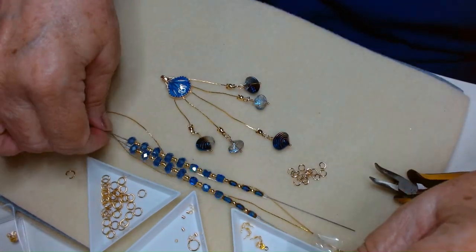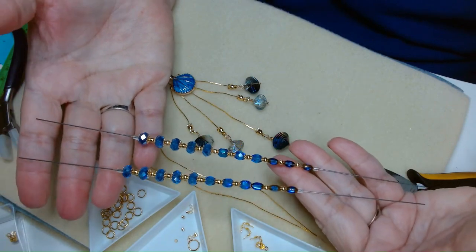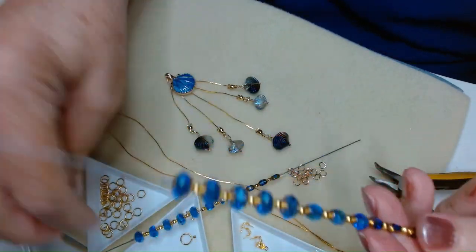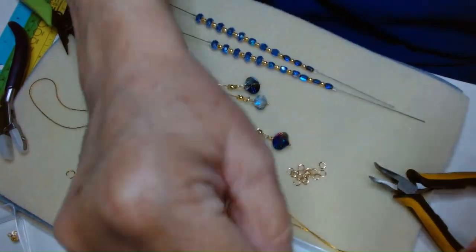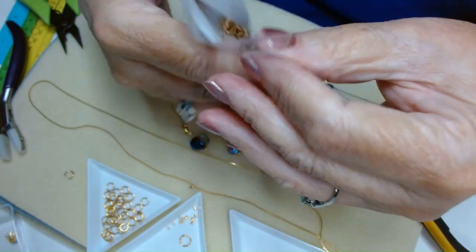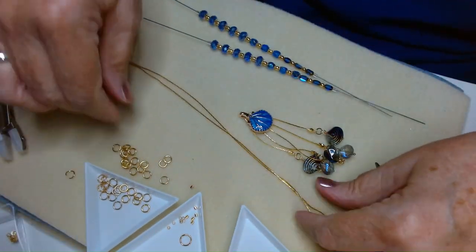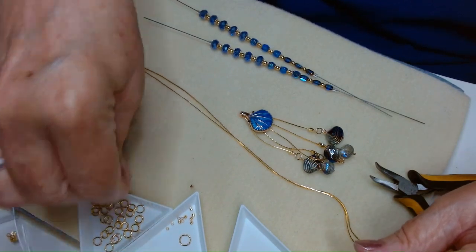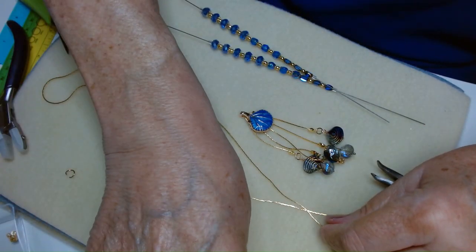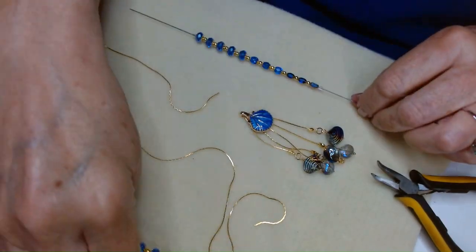Now, I went ahead and got the beads out and figured out our pattern. Like I said, you can use anything you want — I've chosen this medium tone blue. This Coriana chain is so thin that you can actually bead directly onto it. We're going to take our chain and start just threading things on. We'll start with this side.